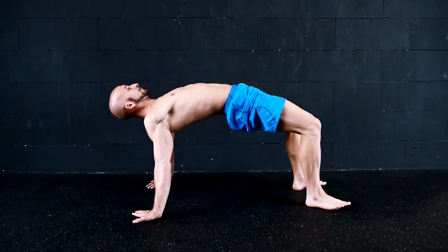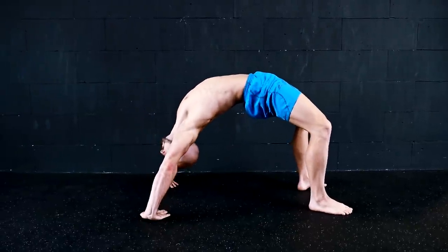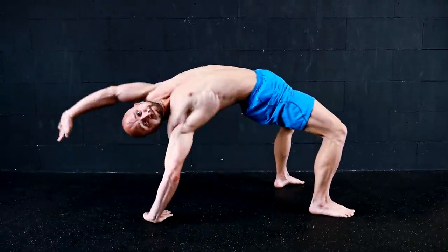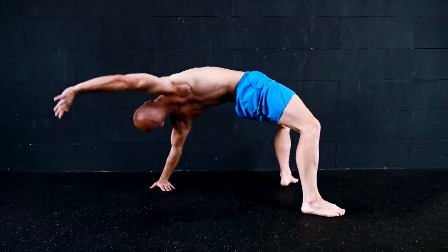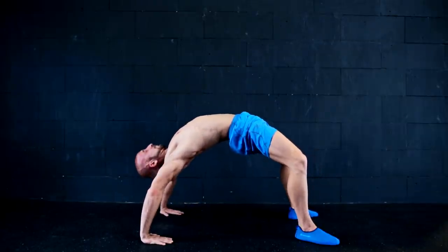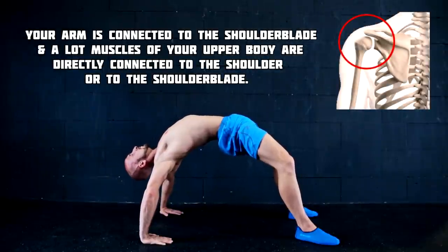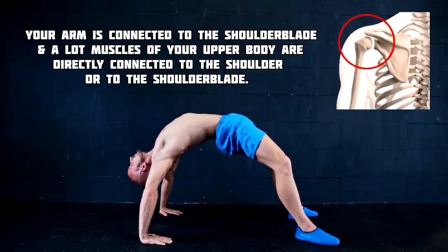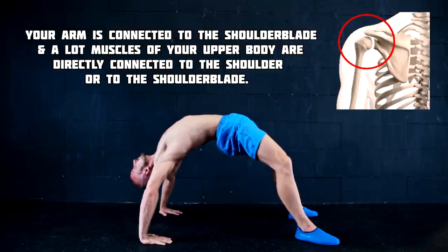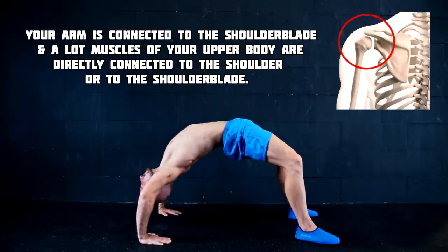Strong shoulders are not only about big deltoid muscles. The shoulder is a very complex joint and a lot of muscles from your upper body are involved in every movement you do with it. A strong shoulder is mobile, stable and free of pain. The shoulder is a muscle-stabilized ball and socket joint, and muscles like the lats, the pecs, the complete rotator cuff, and even the long head of your biceps and triceps play a big role for your shoulder strength, mobility and stability.